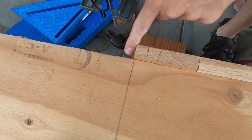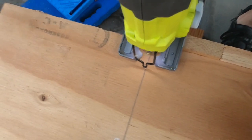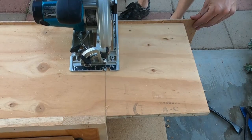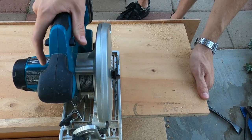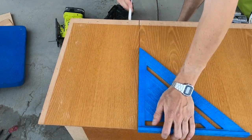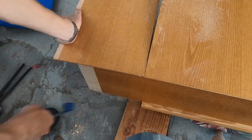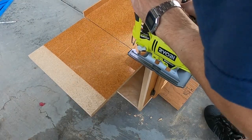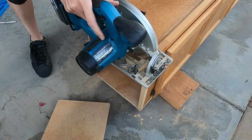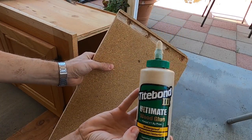We'll start this cut with a jigsaw so we can get really close to the finished edge, then finish the cut with a circular saw. When I took it apart I was able to save that sideboard, so I'm just gonna go ahead and put some glue down on the joints.